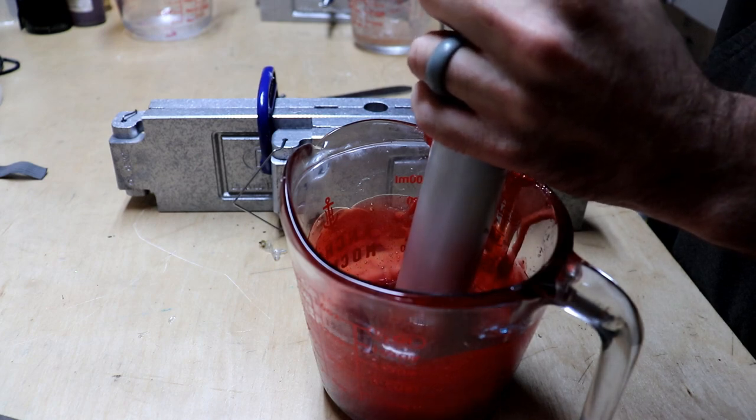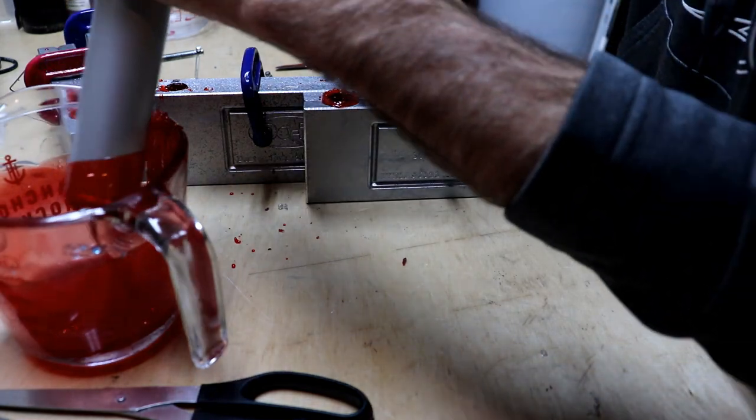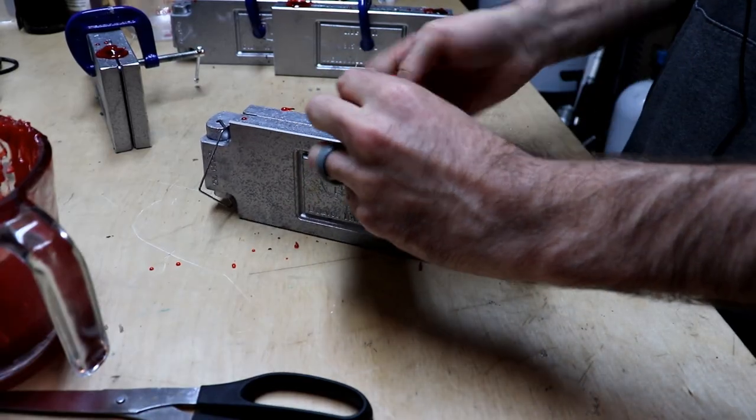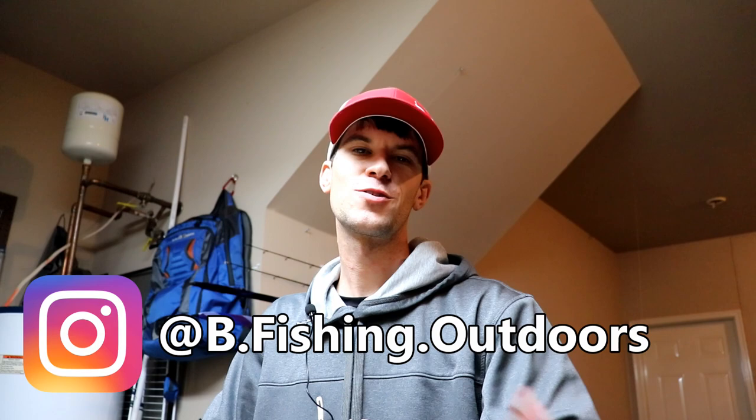Let's go ahead and suck some of this stuff up. I don't have a good feeling about this — I want it to work really, really bad but I just don't know how well. Let's see if we really screwed this thing up or not. That thing looks awesome! What is going on everybody, welcome back to another episode.